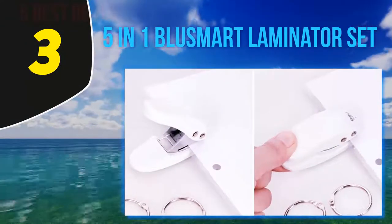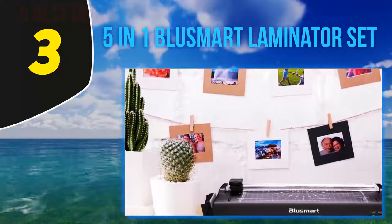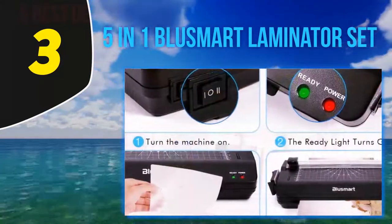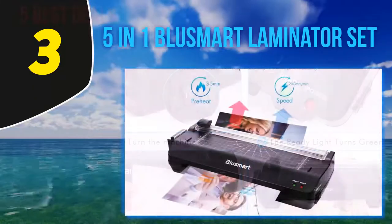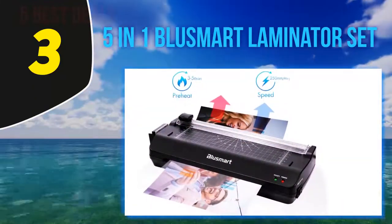At number three, the Blusmart laminator set. People usually search for a laminator that is compatible with a range of pouches, from tiny sizes like business cards or small pictures up to A4-size paper. We usually cut the extra edge to give the paper a clean shape. This model helps most with that because it has a built-in cutter. It comes with three cutting patterns: wave, perforated, and straight.